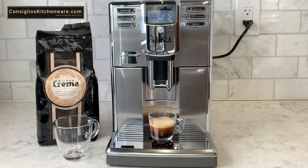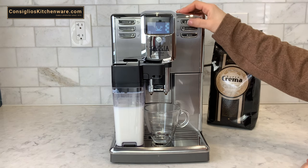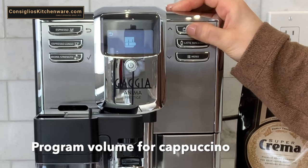The check mark appears, so that means it's programmed. Here's a demonstration making a cappuccino. We're going to hold down the cappuccino button until the memo note appears on the digital screen, which signals that the machine is now in programming mode.